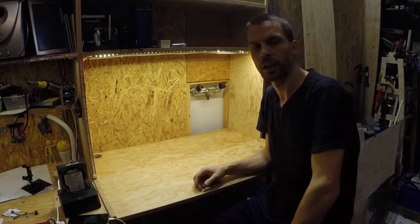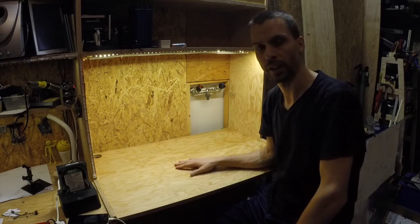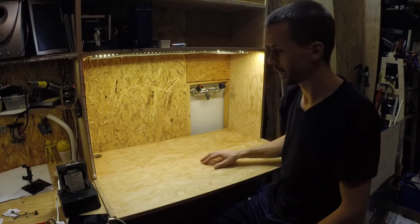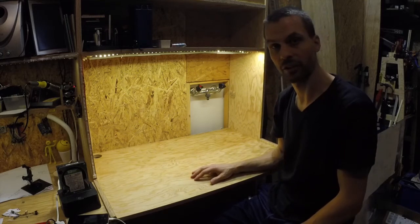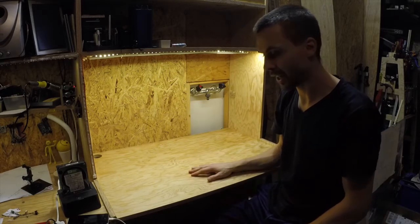Hello! Today I'd like to talk about my computer workspace because it is a little bit unconventional. I'll explain everything, I hope.